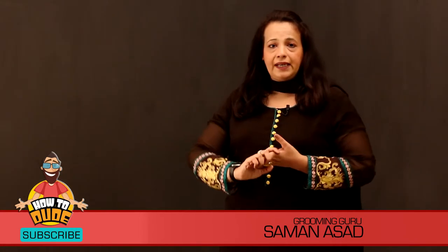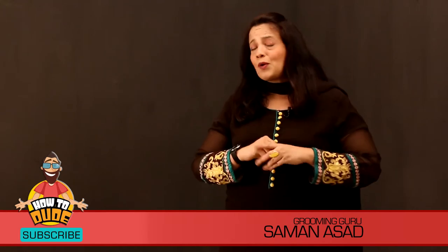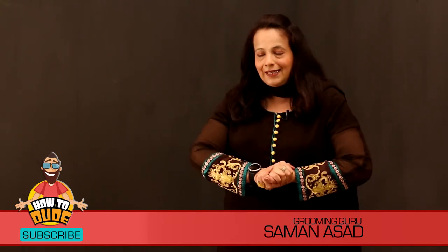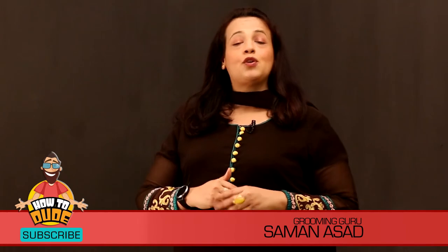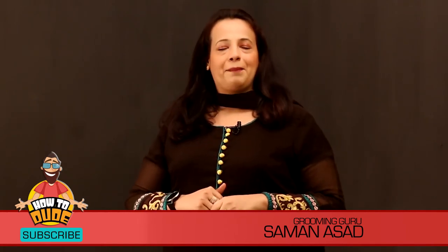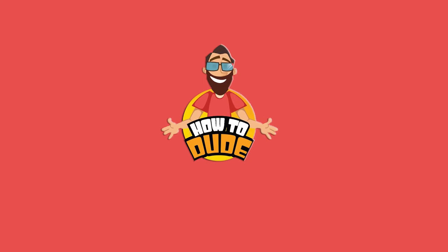So these are our major tips for you. I hope you find them helpful. If you have any questions, please comment, share, and like this video. Stay tuned to Grooming Guru for new tips. Thank you, bye bye!